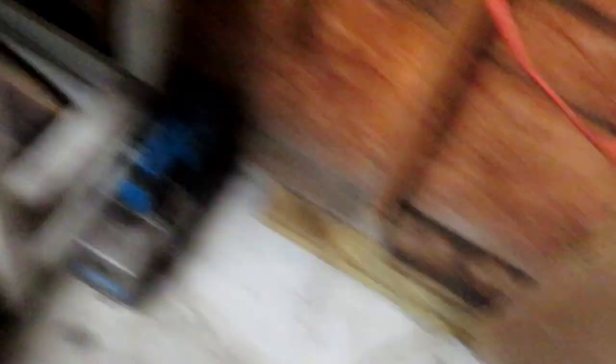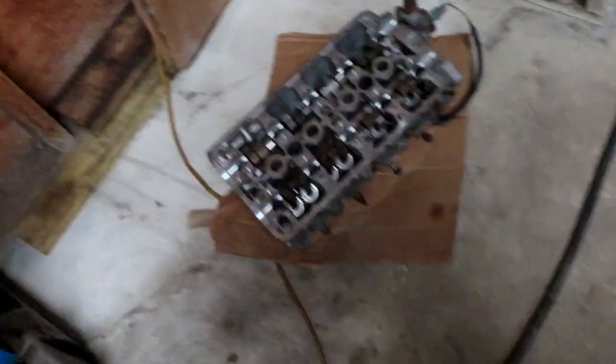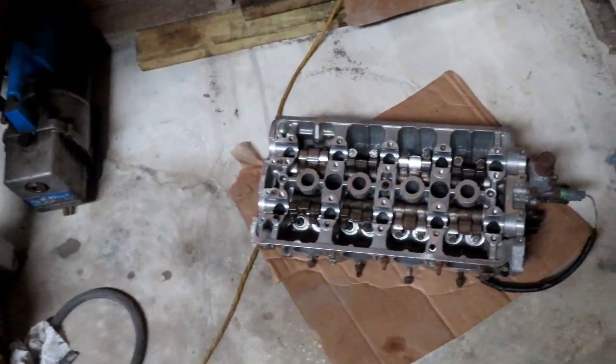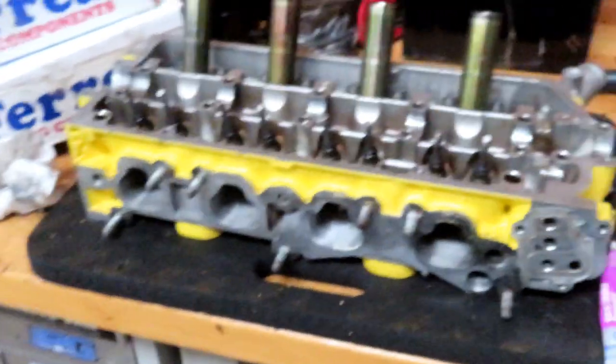I wanted to let you guys know: if anybody is local or in Florida and you need a B-series engine, I have a good GSR head and I just found a CRV at the junkyard — it was actually a B20V, so it's got the big dome on it. It's a Z block, the B20Z2 I think. I just got it back from the machine shop, resurfaced and cleaned up. I also have Type R springs and retainers going on that head. If you need a motor and you've got cash, let me know — or I'll trade for D-series race car parts, because I really want to finish my race car.